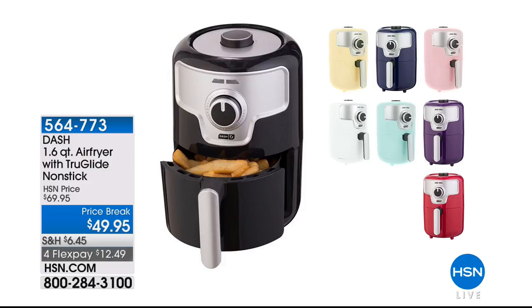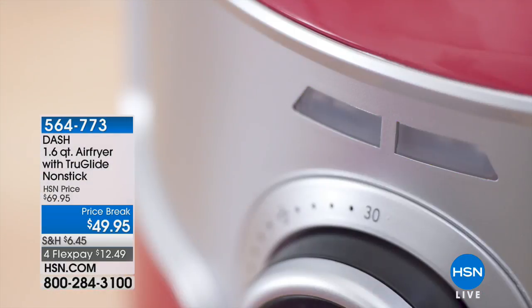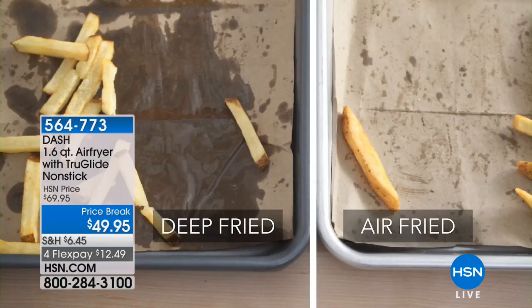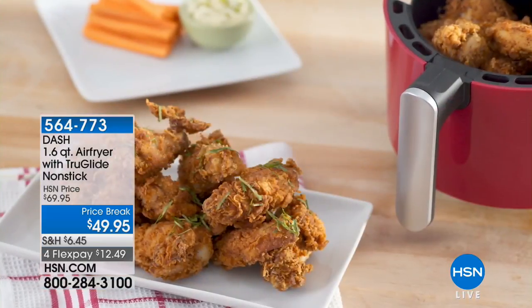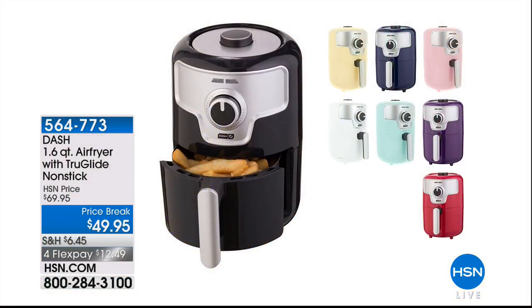That's cutting-edge technology from Cuisinart. Coming up — if you have not tried air frying, please try it. We have the Dash air fryer — it's 1.6 quarts, a better capacity than a lot of others. Maybe it's one or two of you, or you just want to do smaller side dishes. The price break is $49.95 — it is the lowest and the best value we do on any air fryer.